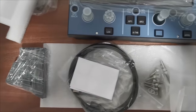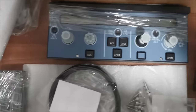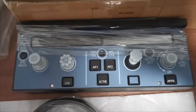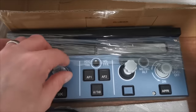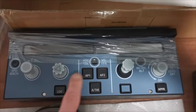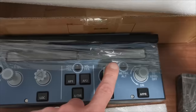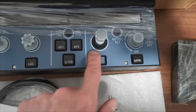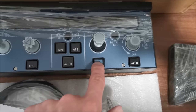One of the first things that jumped out at me is that blank button where you'd normally expect to see the expedite button. This is omitted on this unit; however, it is still a button so you can press it and will presumably be able to assign it to something.